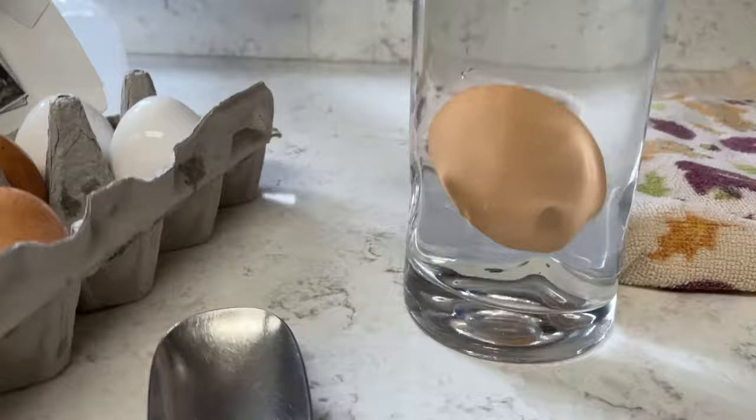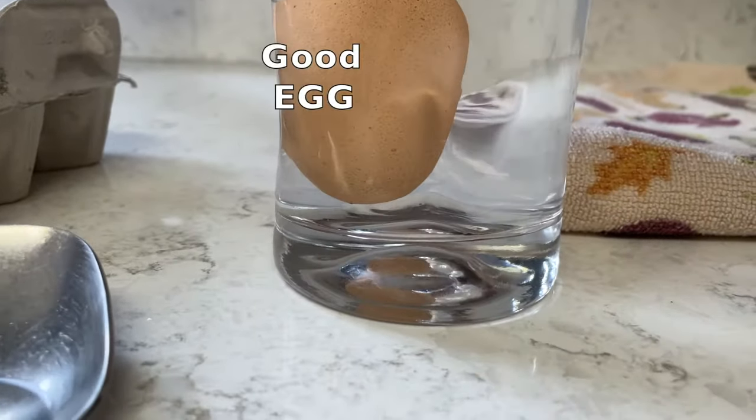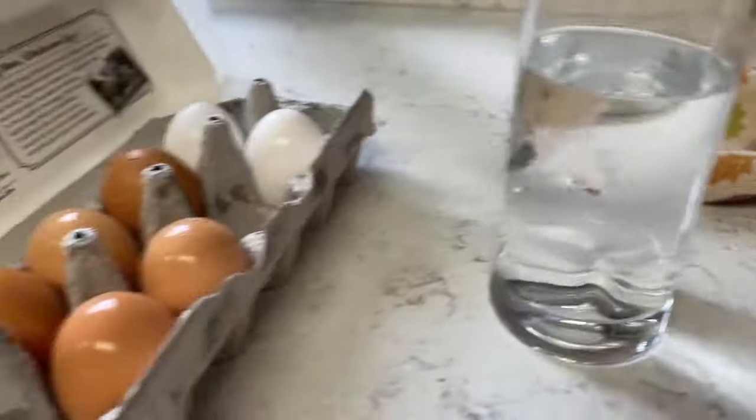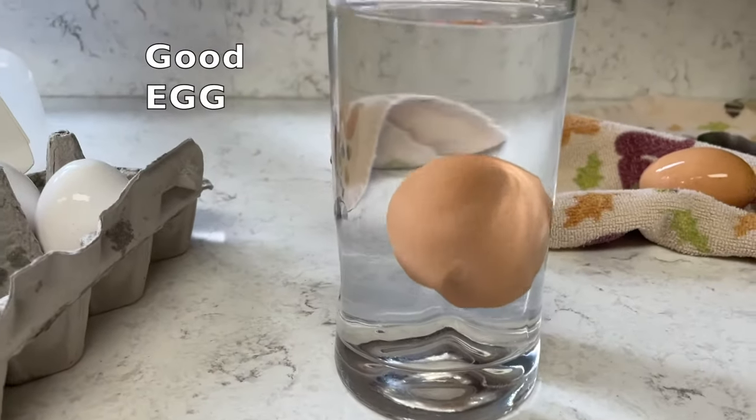Simply fill a cup full of cold tap water and place your eggs in it. If they sink to the bottom then they're fresh and good to eat. A bad egg will float because the large air cells that form in that space will make it float. Any floating egg should be thrown away.